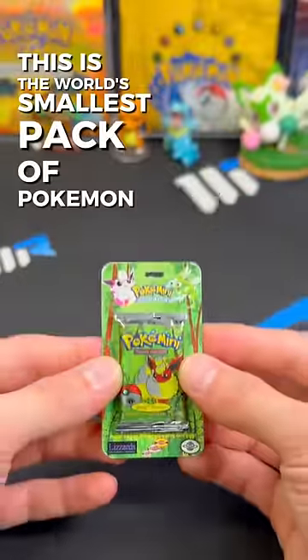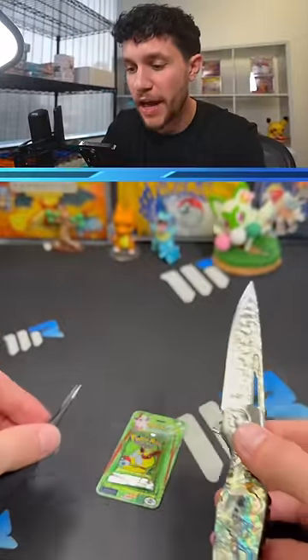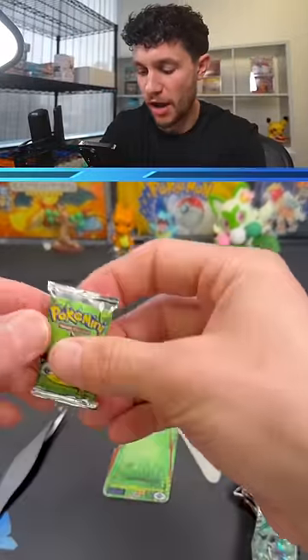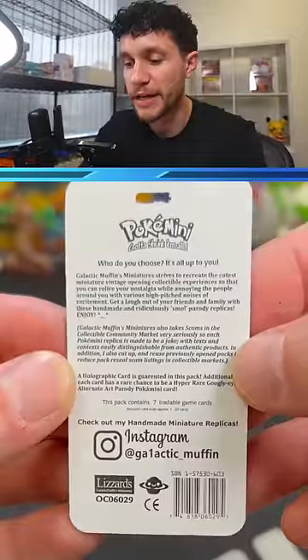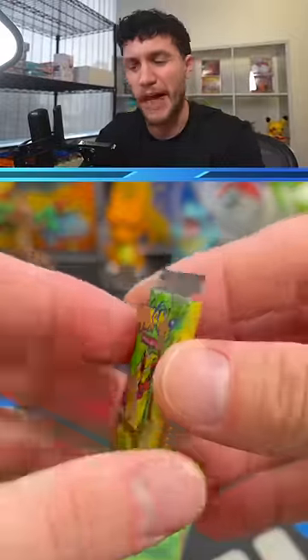This is the world's smallest pack of Pokémon cards. Let's open it. We have our tools here — we have our knife, we've got tweezers, and then we've got the pack. We're gonna take it off the back of the blister. Big shout out to Galactic Muffin — I got this at a card convention as a gift, like last year.